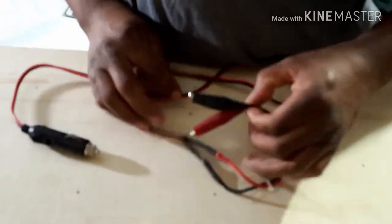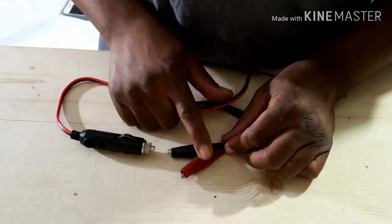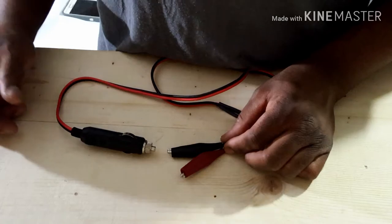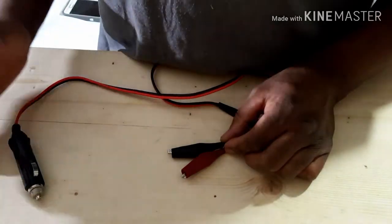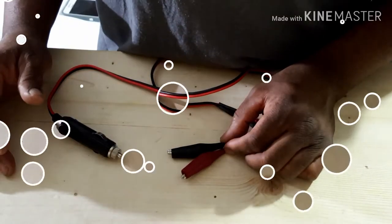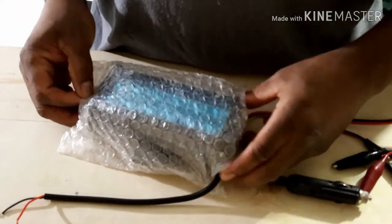I thought I would show you guys how I'm going to test these lights — just a quick test, apply 12 volts, and that way we know we're good. I have a cigarette lighter adapter on one end and these clips on the other, and that will allow me to clamp the wires on the lights. If the light lights up we're good; if it doesn't, I'm going to need to return them.